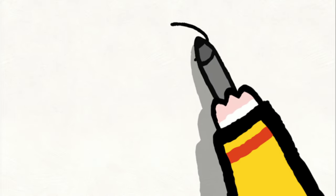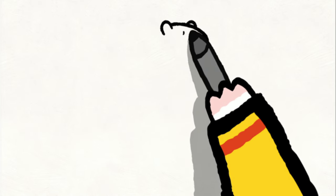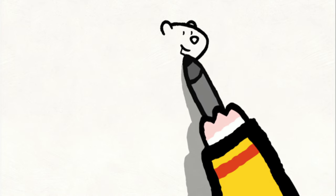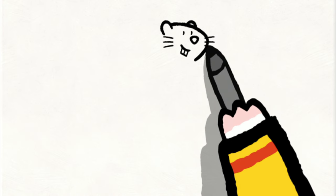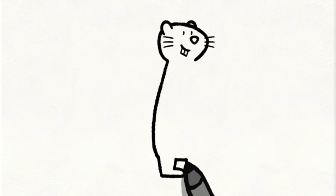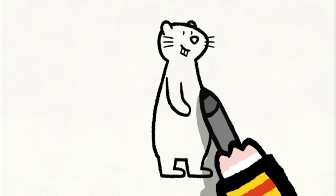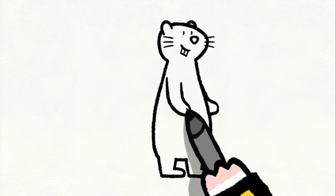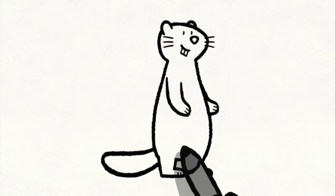To draw a marmot, you start with his little round head. Then add his nose and ears. You draw his eyes, his mouth, and two squares for his teeth. And you add his whiskers. Then you draw his back and his back legs. You move up to draw his tummy and his front legs. Don't forget the small lines at the end of each of his legs, or his tail. And when your marmot is finished, you can colour him in however you like.